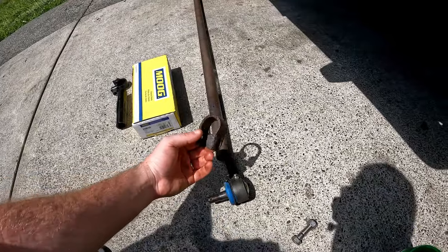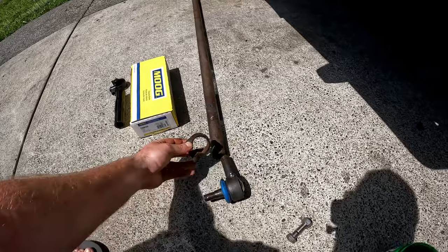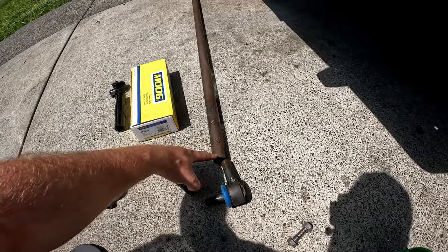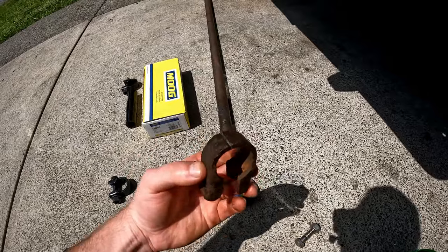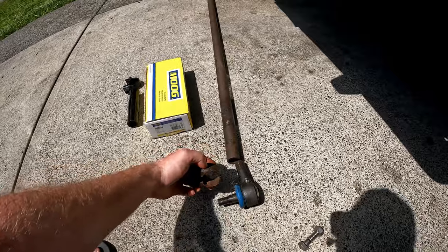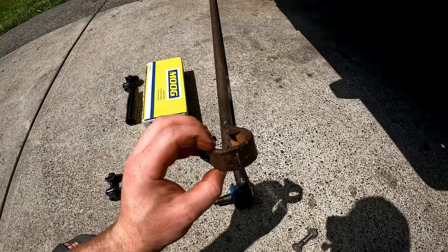What happened was: this is the clamp that was on the vehicle already, and I was a dumb dumb — it wasn't coming off the bar, and I assumed I could find replacements fairly easily since it's not a complicated part. So I ended up grinding a groove in the end of it to try and get it off, and then I realized I couldn't find replacement ones after I'd already done that.